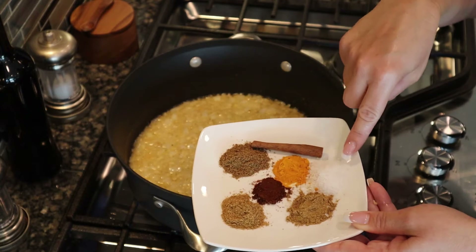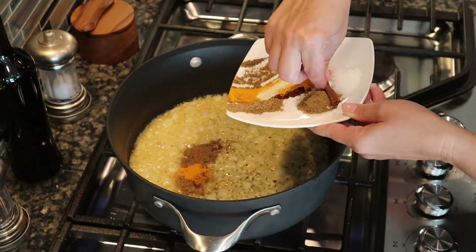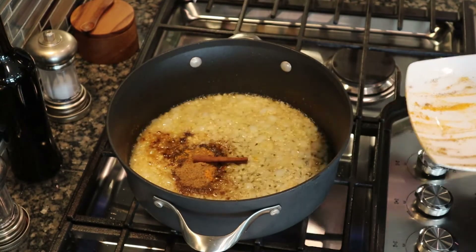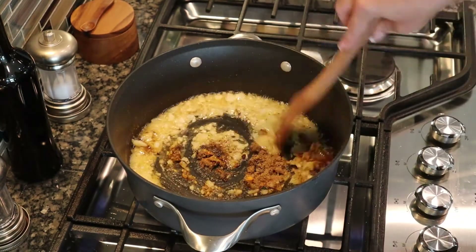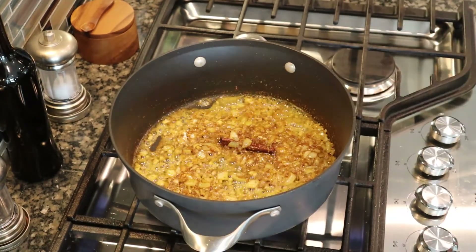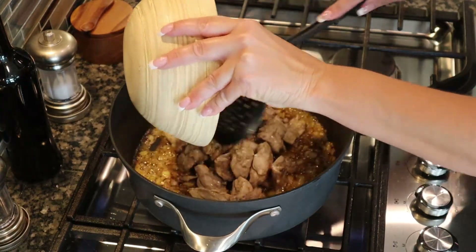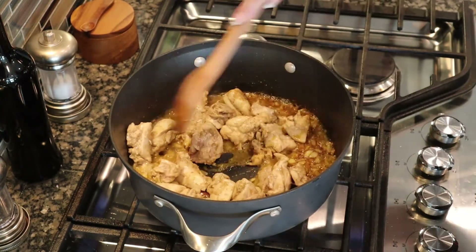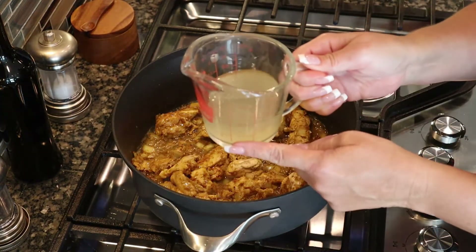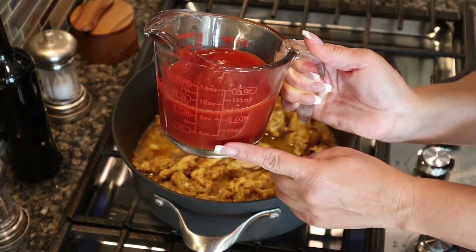Add a cinnamon stick and one teaspoon of salt — add all the spices except the salt first, then throw in the cinnamon stick and stir. Cook that for a minute to bring out the flavors. Then add the chicken back to the pot and coat it with all the beautiful spices. Next, add half a cup of chicken broth and one and a half cups of tomato puree.